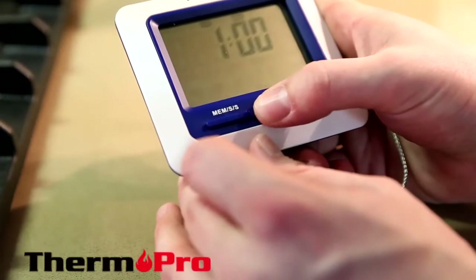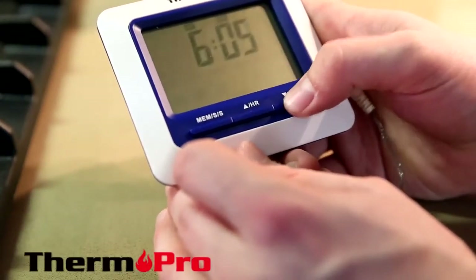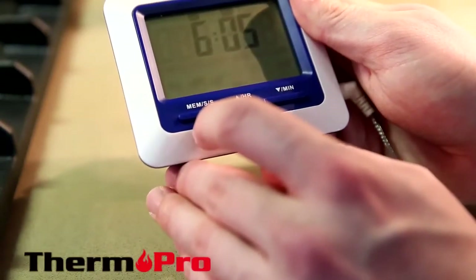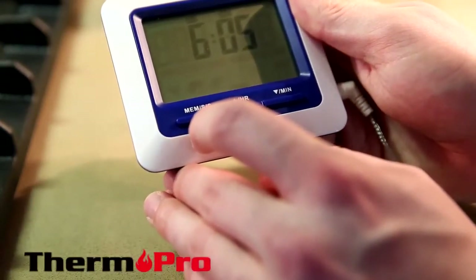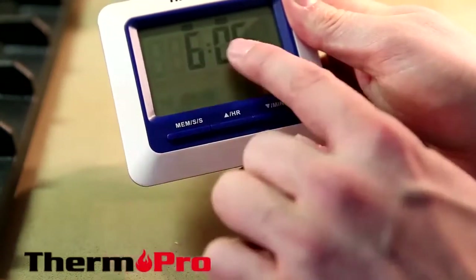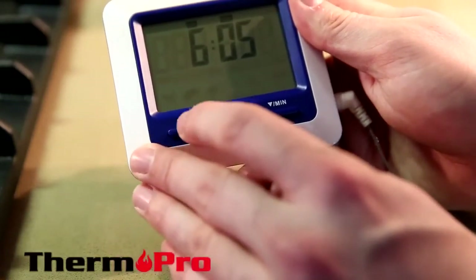You can set the time by pressing the hours or the minutes button and simply press MEM. This will count down from the time set. You will know that the device is counting down while the colons are flashing. You can pause by pressing the MEM button.